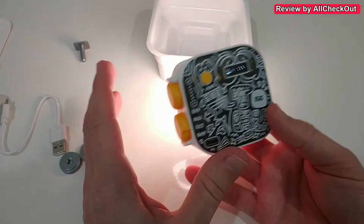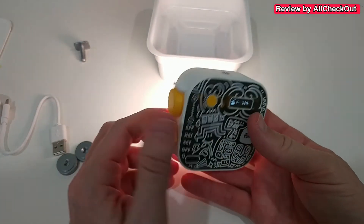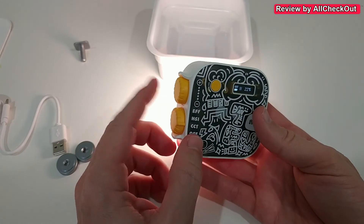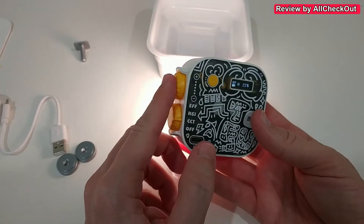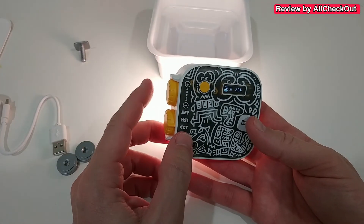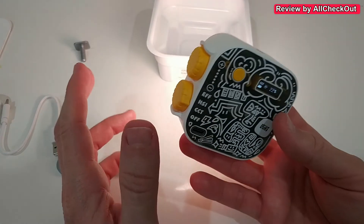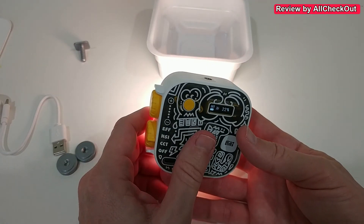I've never seen such a small, powerful, beautiful, sturdy video light. The big thing for me is that we can access all functions super fast and super easy. From my side, full recommendation. If you're interested, I'll put the link to the Amazon listing in the description.